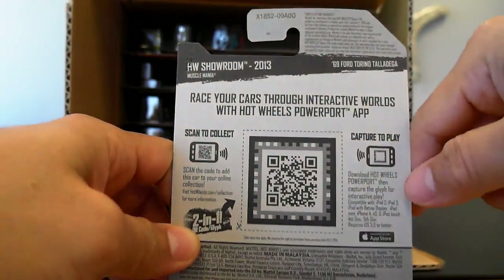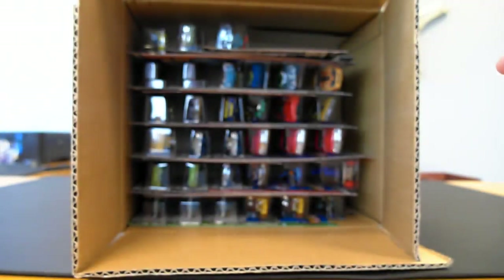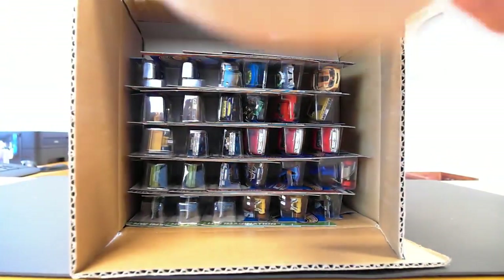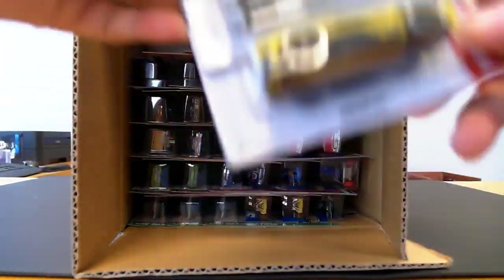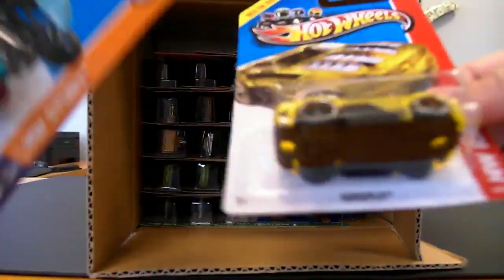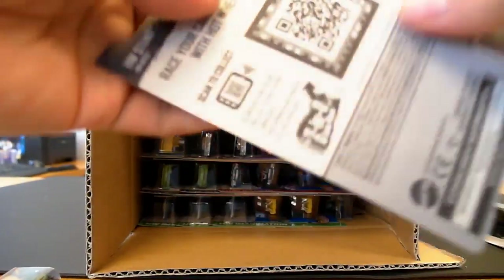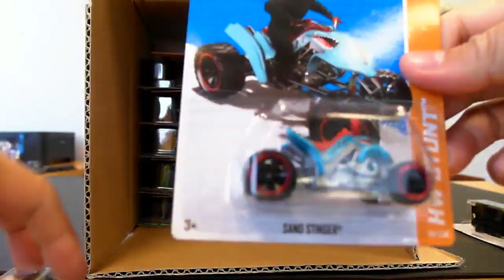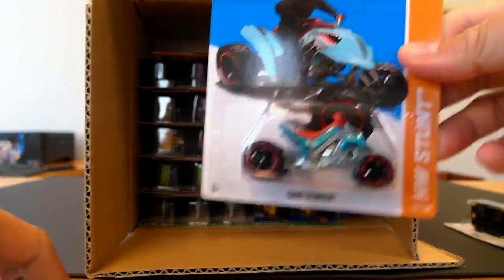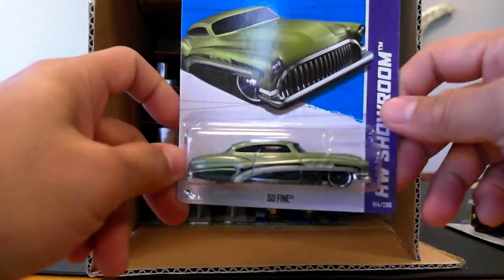There's also a new game you can play — race your cars through an interactive world with the Hot Wheels Powerport app. I'm going to give this a try and do a review to let you know how it goes. Next up we got the Horseplay, which I'm not really a fan of. I'm not a big fan of the Trek cars. We have a Sand Stinger — these are all looking like Q-Cases, thankfully, so hopefully we won't get too many P, R, M, and N case repeats.